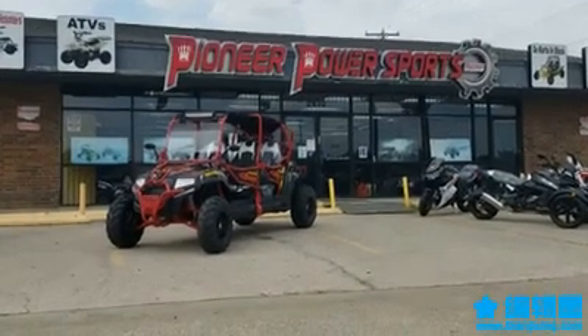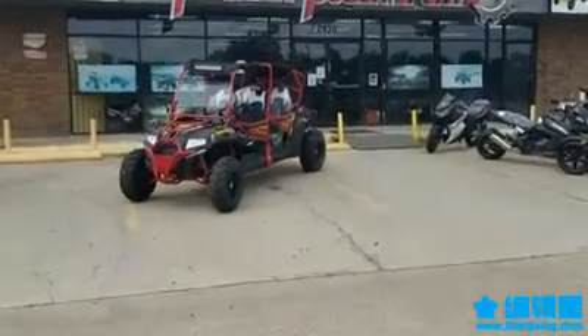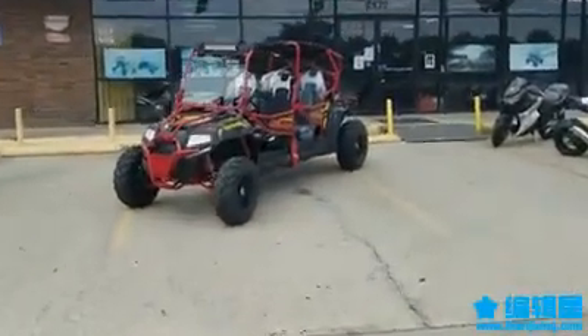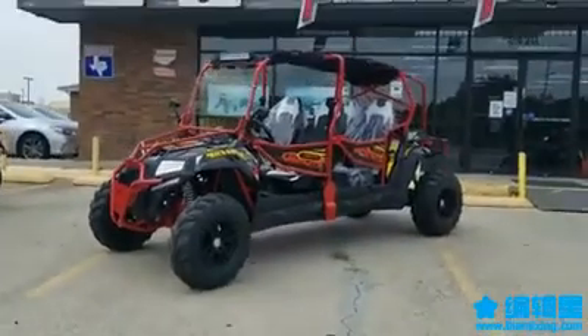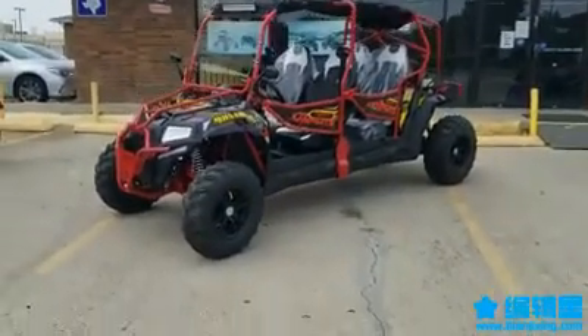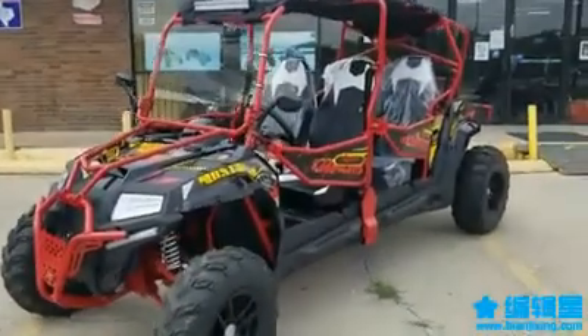Hello guys, this video is sponsored by Pioneer Power Sports. Today we have a Predator 400cc that came up with the new four-seater version, so we made a video for you guys about the reviews, how it's holding up, and all the upgrades and everything they put in it. Let's take a closer look.